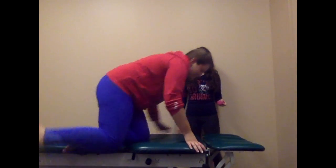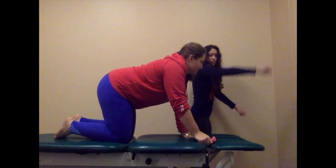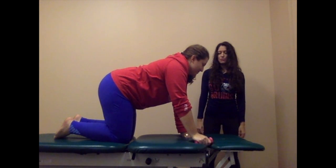So can you get on your hands and knees? I'm going to hand you the weight, and I'm just going to ask you to elevate your arm overhead and bring it back down. We're going to do a few repetitions of that.